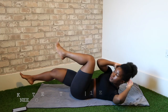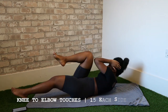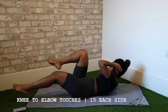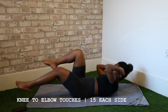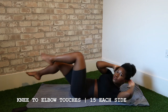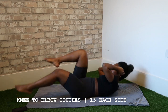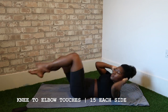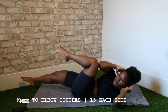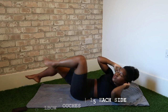The last exercise is the knee to elbow touches. Your knee and your elbow should be touching when you bring your knee in — hence the name. I'm not sure if that's the correct term for this exercise, but it's what I call it and it makes sense to me. This is the last exercise of this lower ab workout routine.